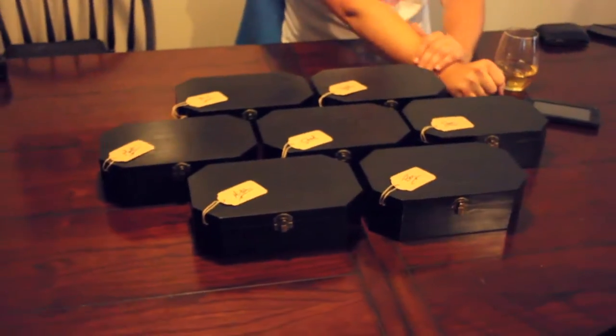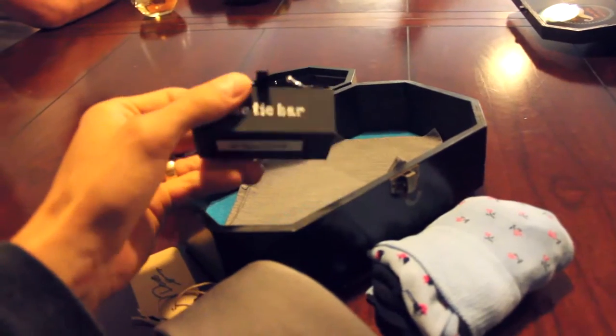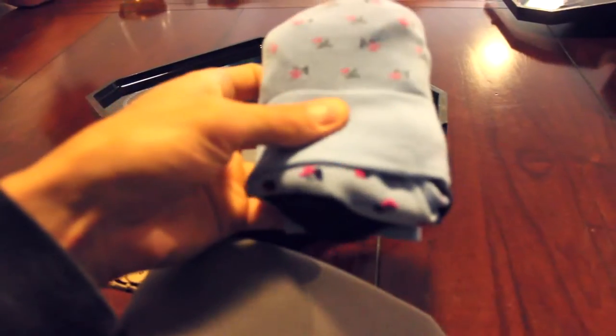It just kind of came to me — I had a dream one night. An Art Resin craft dream! So I made these boxes. They're going to contain just things for my groomsmen, like cufflinks, tie, pocket square, socks. Let's talk about how you made this craft.